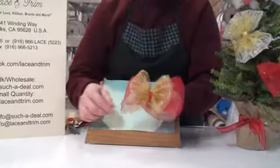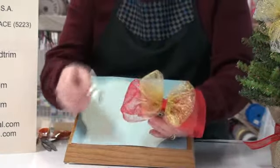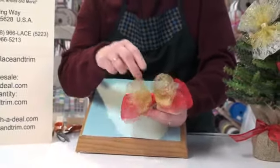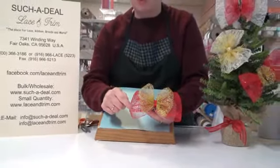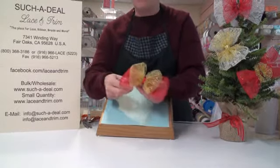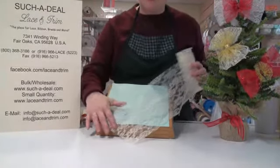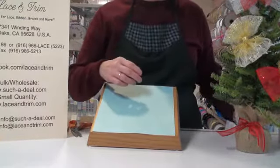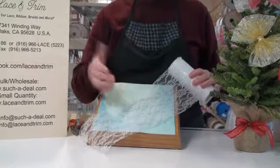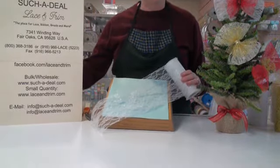This is a basic way to make your bow. If you don't want to use it as an ornament on the tree, instead of gluing it onto a clothespin, glue it onto a barrette clip and you'll have hair bows to wear every day. We carry the glitter net, style 8055, in white or red; the metallic mesh, style 8054, in gold or silver; and a glitter lace in white or natural — this is the natural color. They all come on 10-yard spools, or you can buy by the yard if you just need a small amount. Give us a call at 800-368-3186. Thank you.